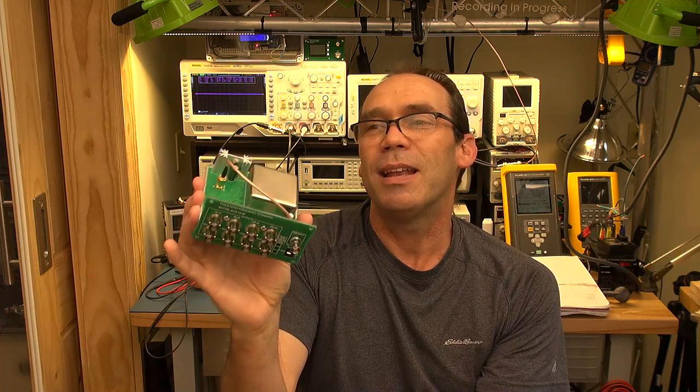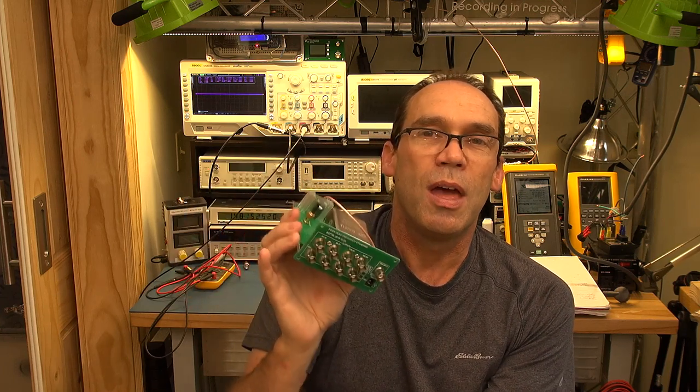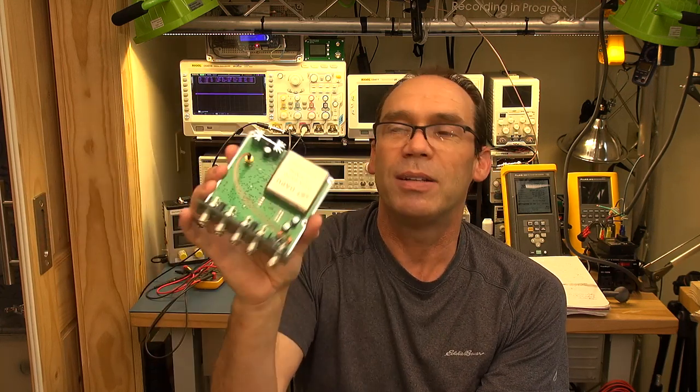I emailed the eBay seller and straight away the guy who sent it from China asked whether I was testing it properly — how was I looking at the signal — because the last thing he wants is to deal with a switchout, having me send this back and him sending another one. I went through some basic stuff with him and asked whether I could open it up and check, and he said yes, that would be helpful.